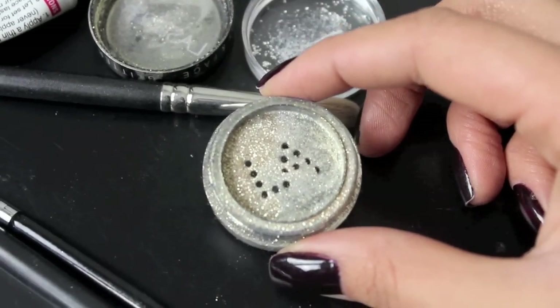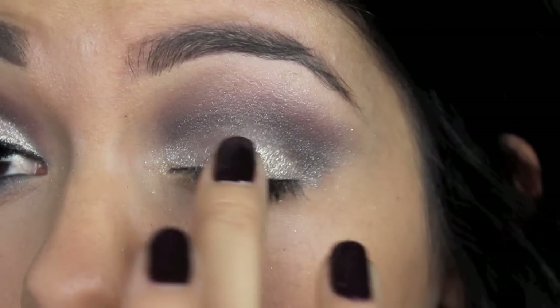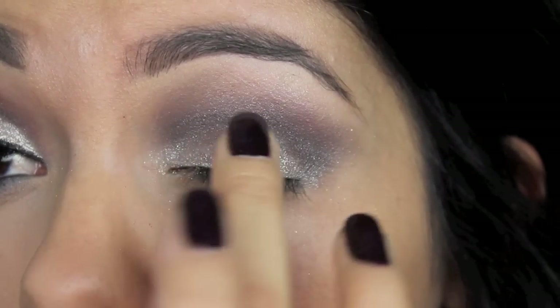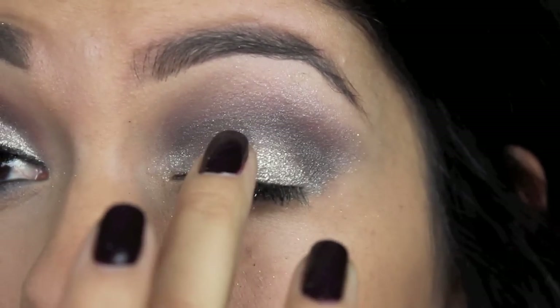Then taking a loose glitter powder, I'm going to press that onto the center of my lids to make it pop even more. When the light hits your eyes, it sparkles like diamonds — it's so pretty.